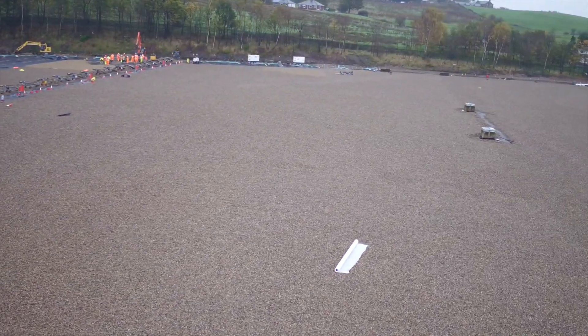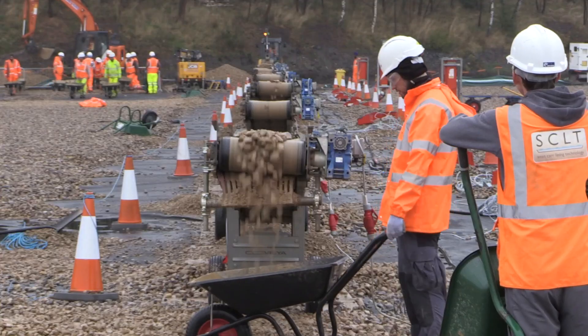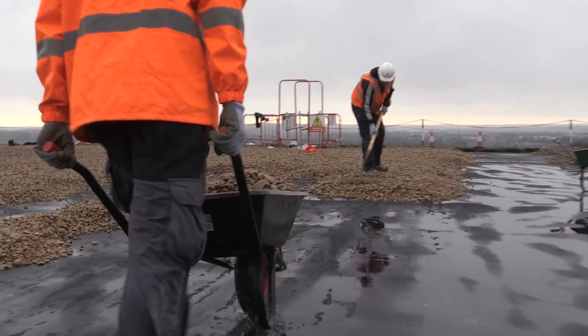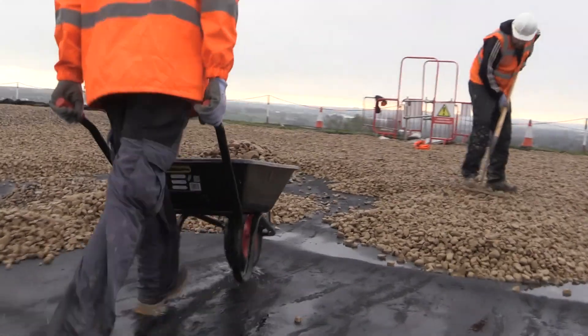We've installed this type of membrane on other service routes as well, but obviously not on as big a scale as this. It's quite an undertaking.